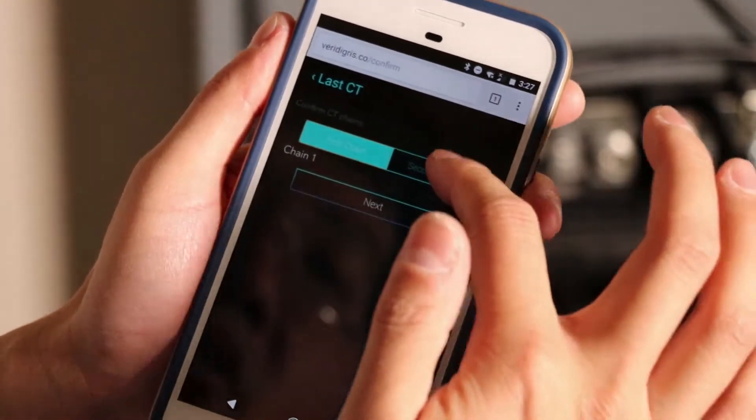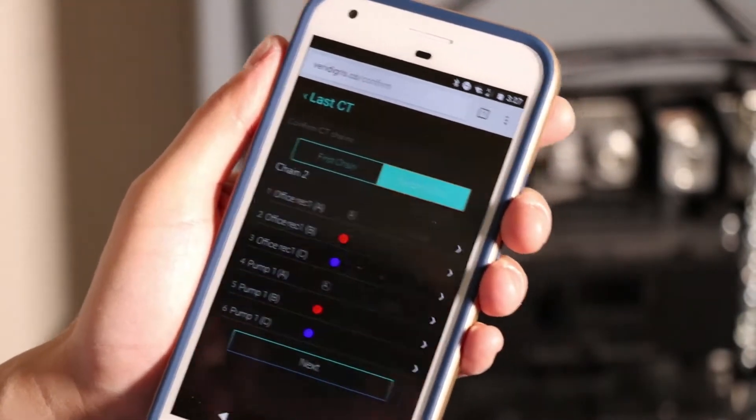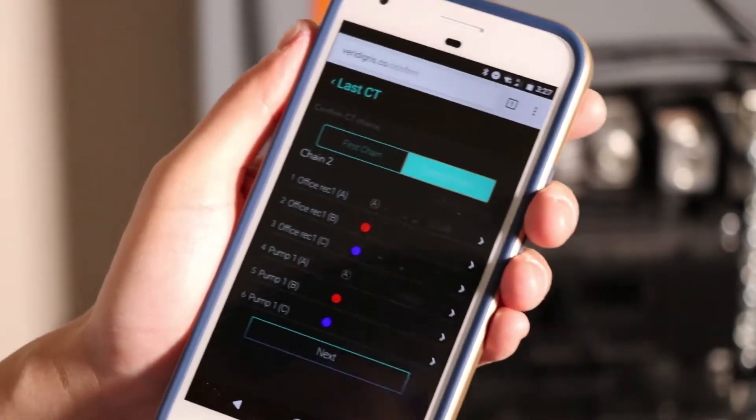In this final summary, you'll see a summary of the connections that you made so that you can review them to make sure they're connected the way you expect them to be.